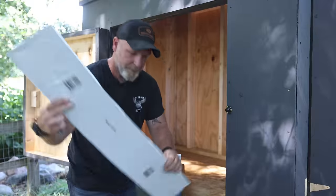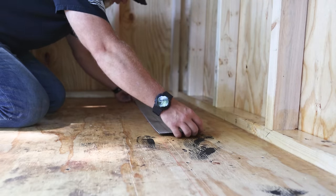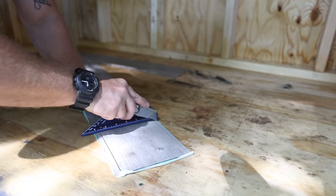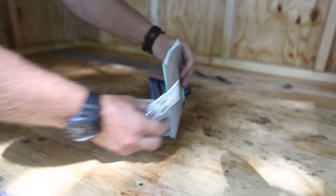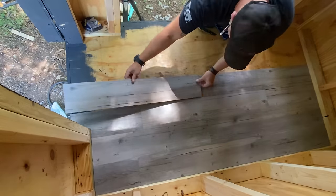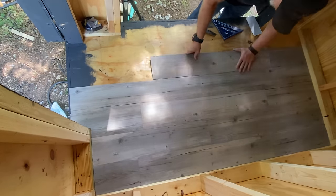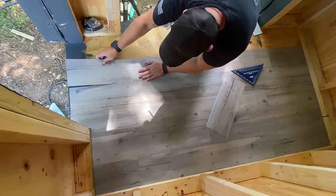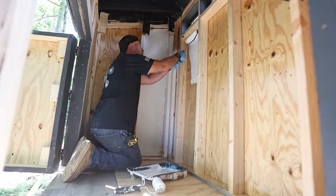This is vinyl peel-and-stick flooring and it's super easy to install. I've put this in before in our basement, my shop, and even in our laundry room where we've had water spills and it holds up great, so I figured it'll be a great addition to the coop. There's no additional glue needed - it's got its own sticky backing that bonds to the subfloor as long as it's prepared and sealed properly. If you guys want to check out a full video on how to install this it'll be linked in the description below.